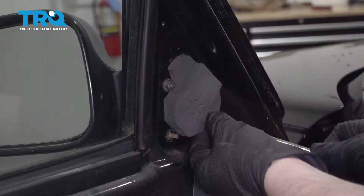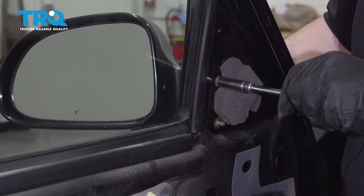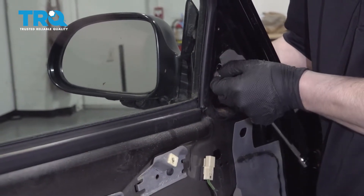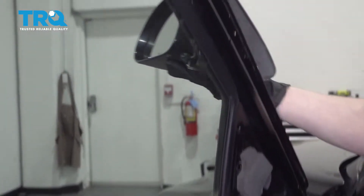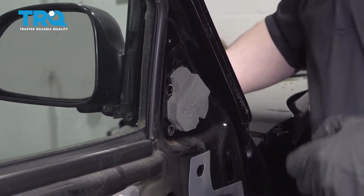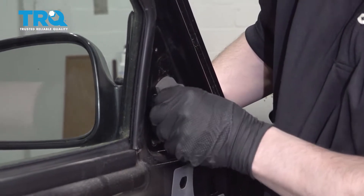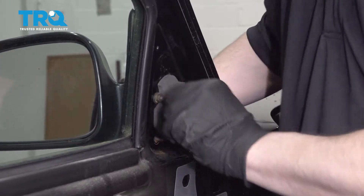There's one, there's two, and then when I take this third one off I'm going to reach over and hold the mirror so it doesn't fall. There's the mirror. Now take your new mirror, line up those bolts, have a nut ready to go, get it started. With that nut in there, you can install the other two.